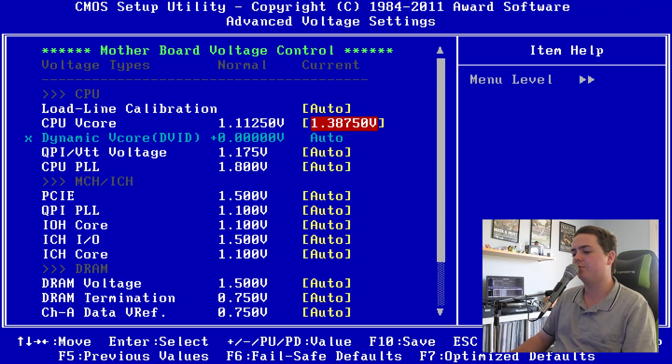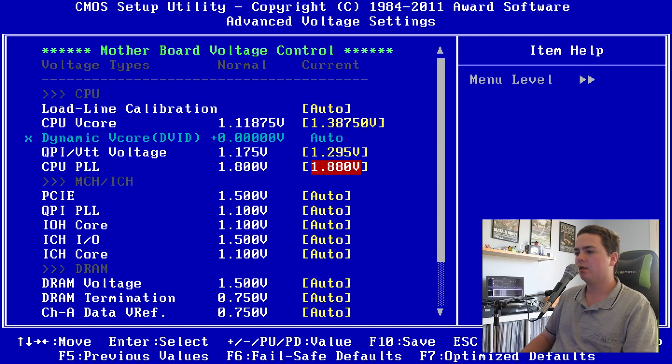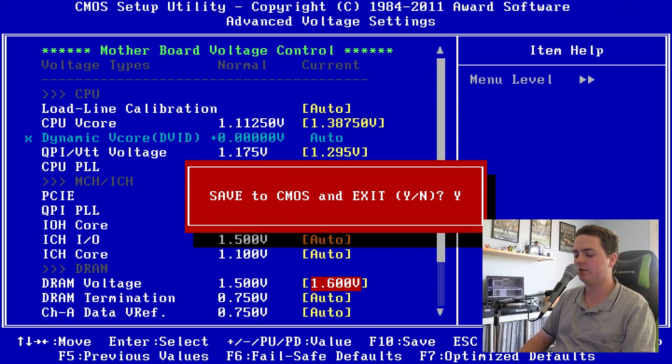If it was something I was just wanting to do briefly to squeeze every last bit of juice out of the CPU and see the absolute maximum, I would go for a higher voltage. But for 24-hour usage, we'll stick here. The QPI voltage we're going to set to 1.295, and for the CPU PLL we'll go to 1.88. The last thing I'm going to change is the DRAM voltage — we're going to switch that up to 1.6. That's all the settings we want to change, so I'm going to press F10 to save those settings to the CMOS.